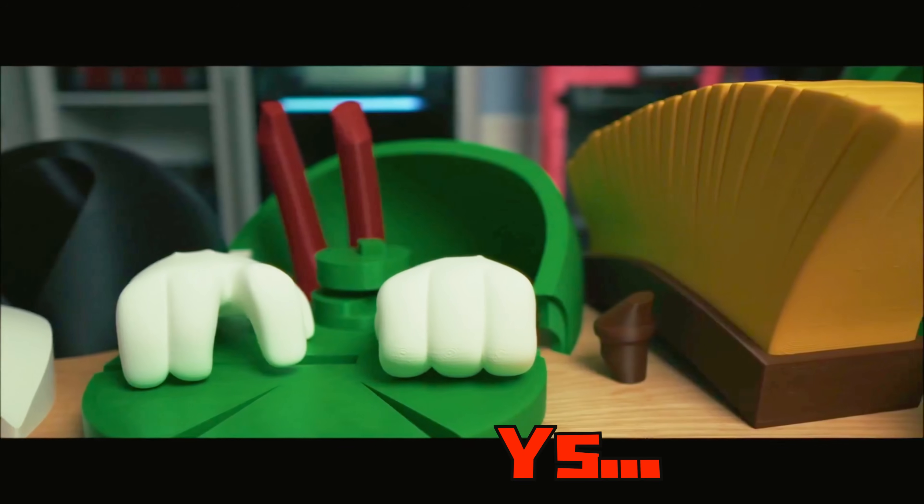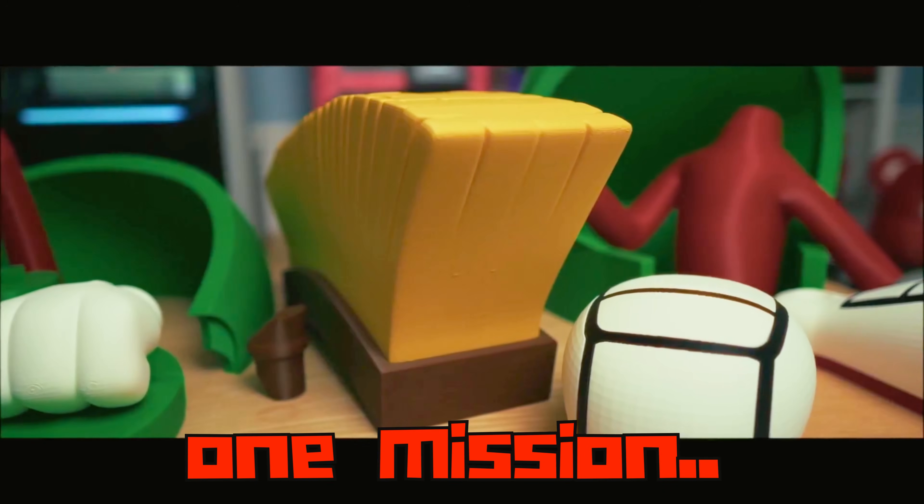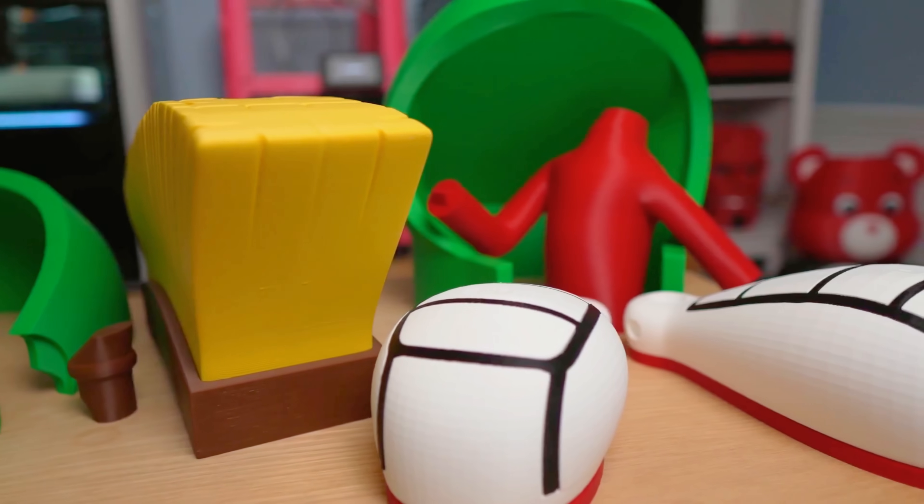Six days, 160 hours of printing, and one mission: to bring Marvin the Martian to life.